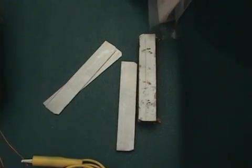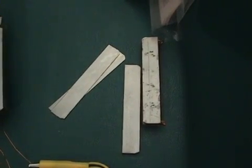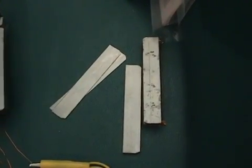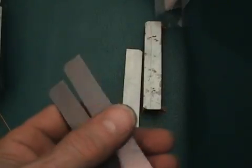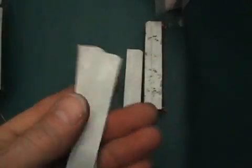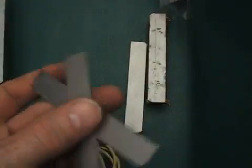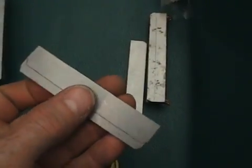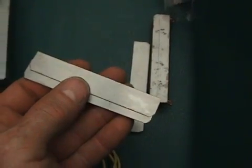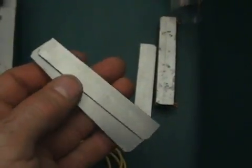Hi everyone. This is an update on my experiments with the delayed lens effect in transformers. In the last video we were using a coil on a core wound in bi-Fowler, and I found I was getting some good results with that. We didn't need a very high impedance coil to get the same delayed lens effect, and that started me thinking: why is this, and what is the difference with the bi-Fowler coil?